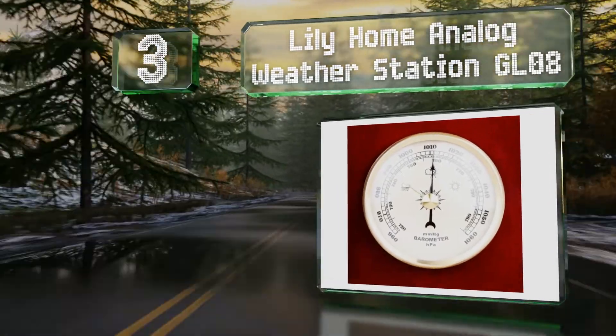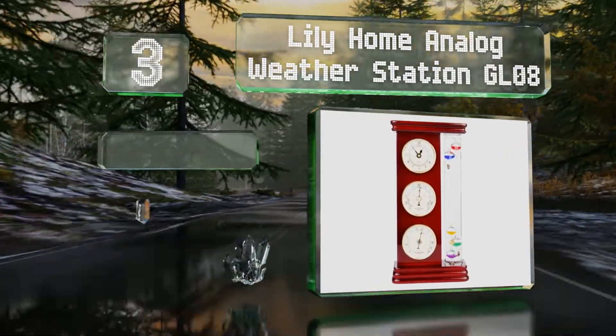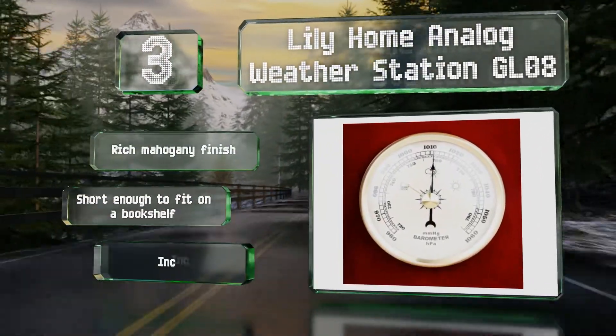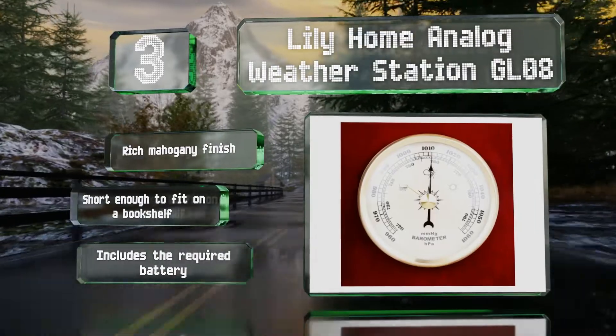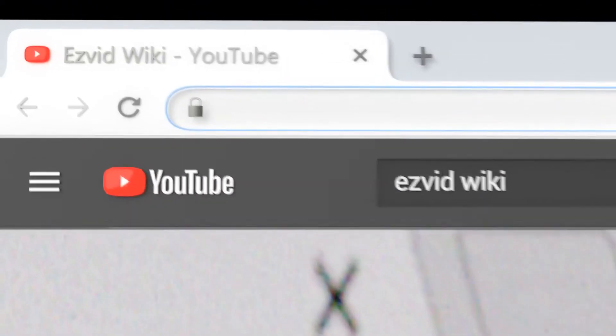Nearing the top of our list at number three, the Lily Home Analog Weather Station GL08 features a quartz clock, a hygrometer to measure humidity levels, and a barometer to alert you to days when it would be prudent to take along an umbrella. It features a rich mahogany finish and is short enough to fit on a bookshelf. It includes the required battery.